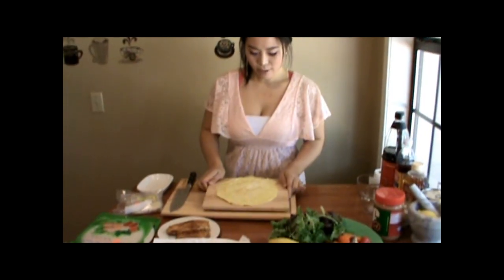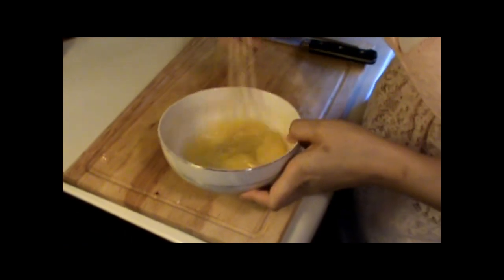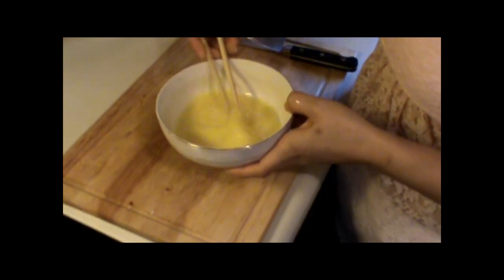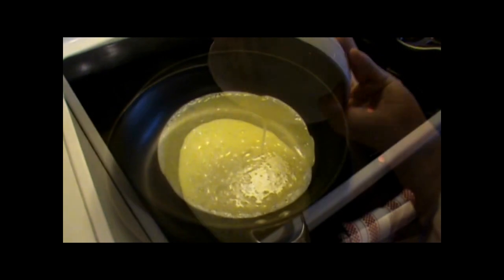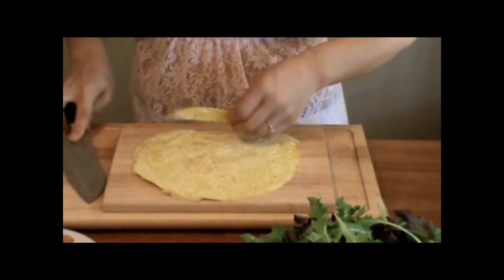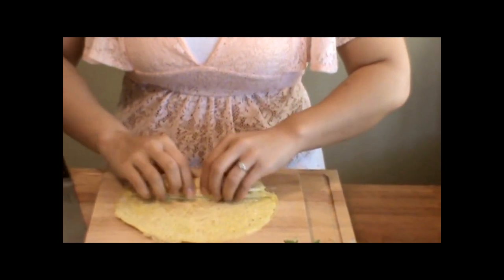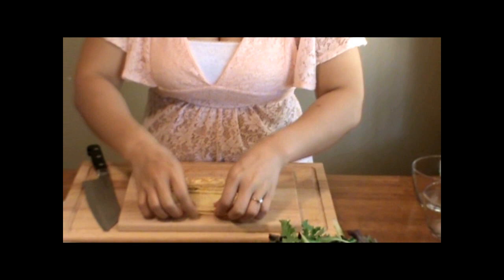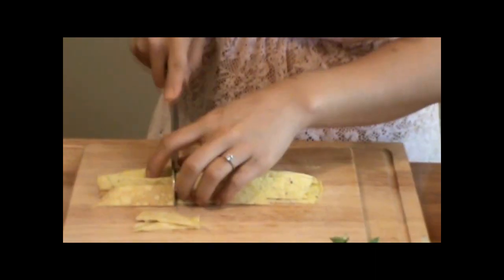I'm preparing this dish for two people. I cooked the egg already — kind of like an omelet. I cooked three eggs, beat them with salt, pepper, and a little bit of water — about a tablespoon or so. Beat very well and cook on medium heat. And I'm cutting long strips. I showed you this before in the kimbap video, right? I'm going to put it all together.